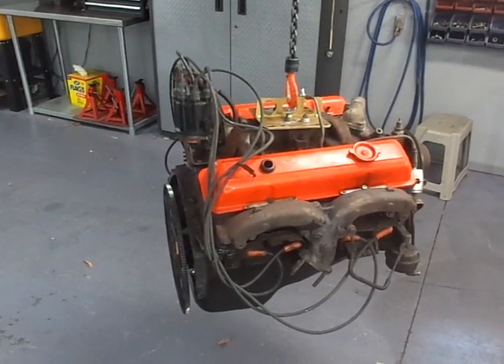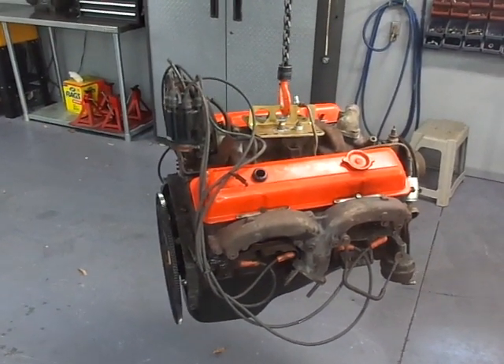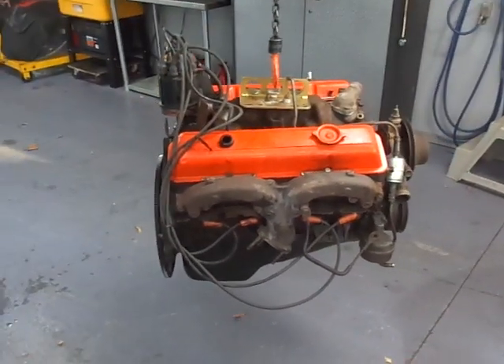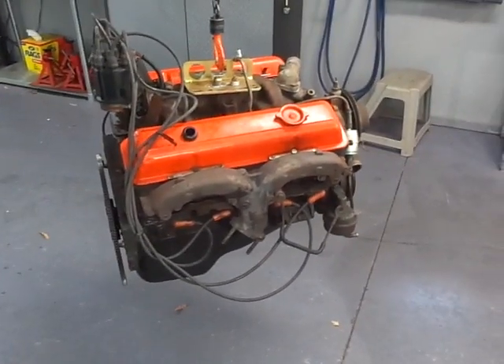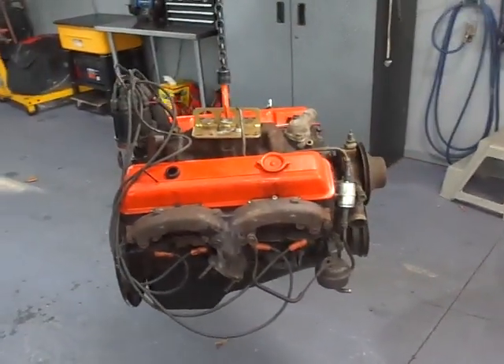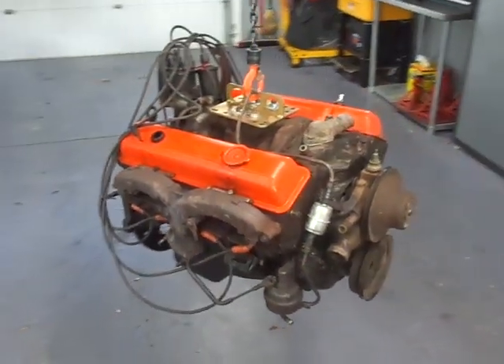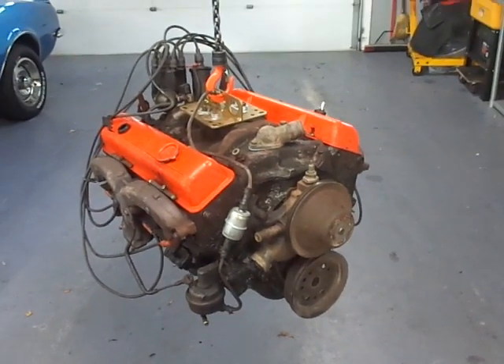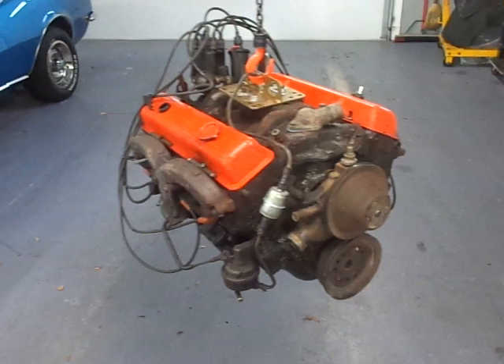I'm pretty sure it's the original engine and, as far as I know, it's never been out of the truck since 1969 — it looks like it too. We'll have to bore it and put in new pistons at least; we'll see what the rest of the internals look like. It has small cylinder heads, and if you want to keep the stock heads we've got to do some work on them to make them make power.